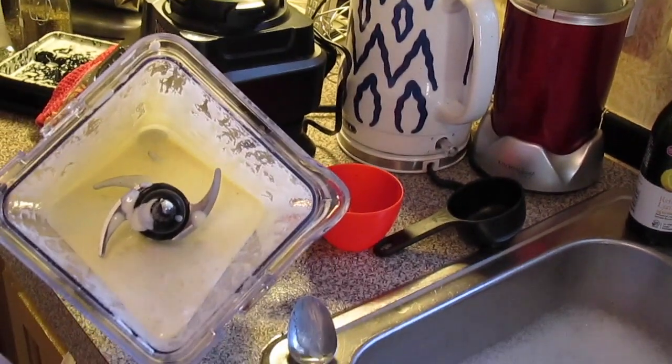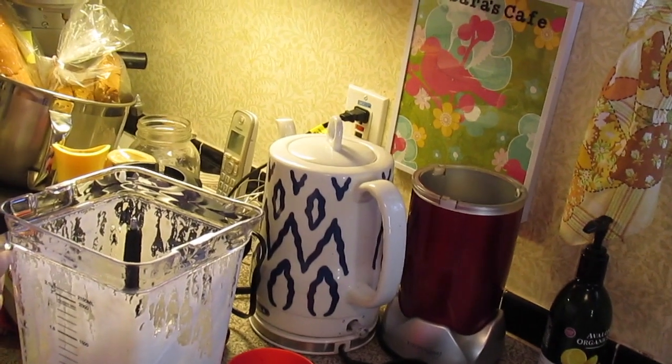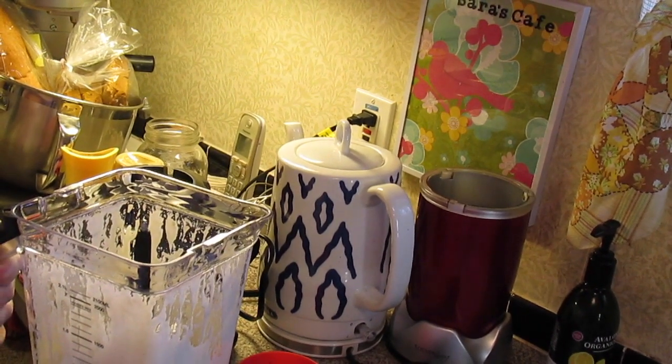That's what it looks like — it's nice and creamy. We're just going to put the lid on this and put it in the fridge until I get ready to serve the Caesar salads.